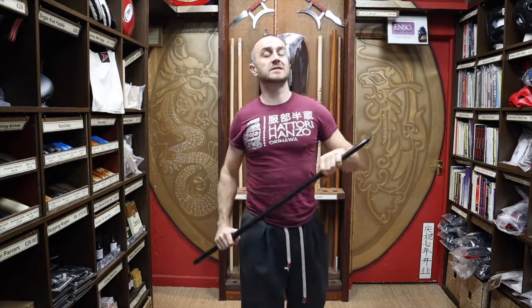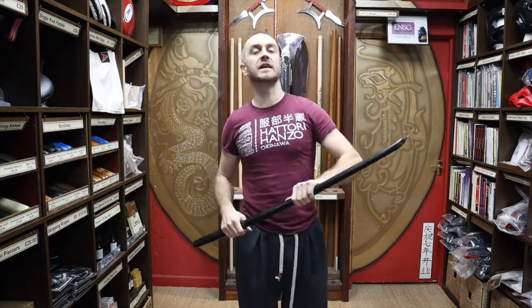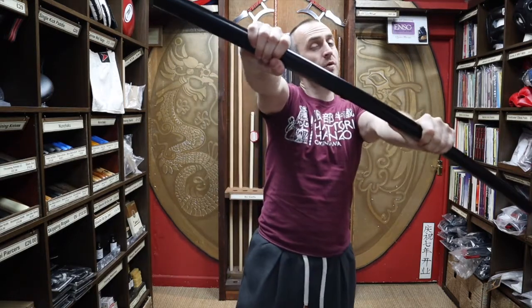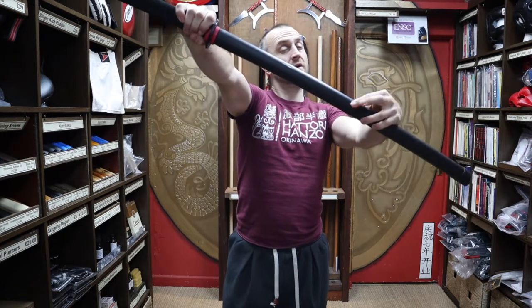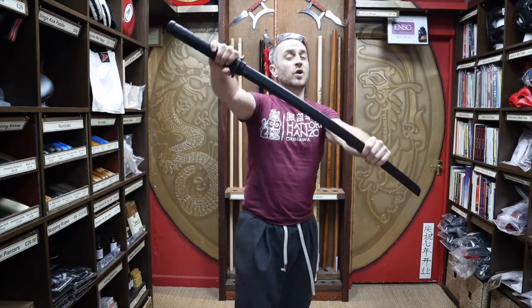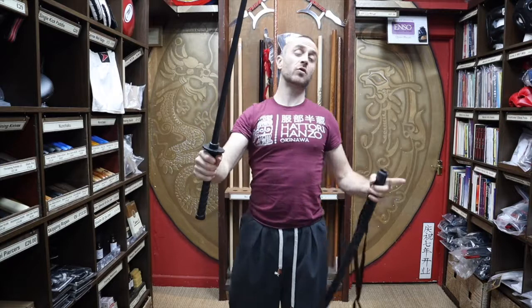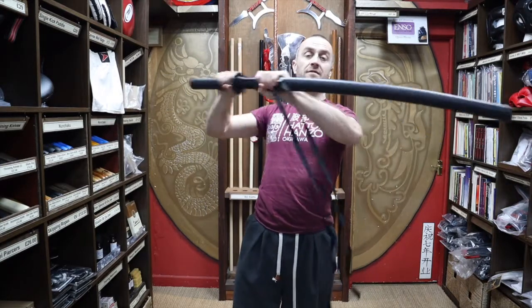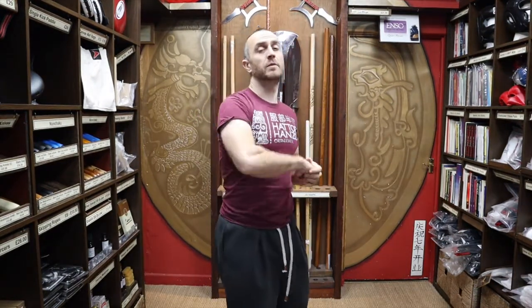At Enzo Martial Arts, we pride ourselves on having a wide range of bokken for the majority of people that train in martial arts. As well as the black oak bokken, we also have the red oak bokken and the white oak. We do the foam bokken — really good for sparring — and the heavyweight sabori bokken. We do the cold steel unbreakable bokken, and for the cold steel red, white and black bokken we do plastic sayers so you can practice your drawing. As promised at the beginning of the video, here's a short montage of people training with bokken.